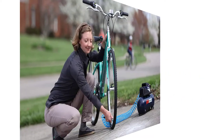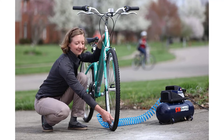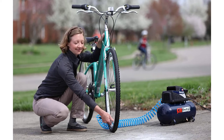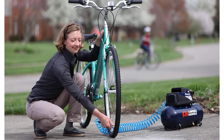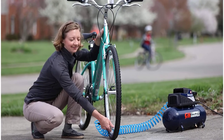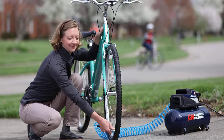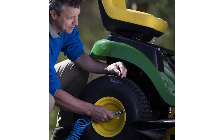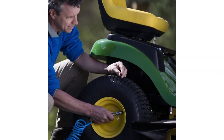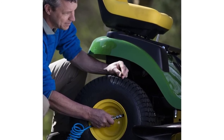The three gallon tank provides greater stored air power and eliminates the pulsations caused by piston action. Conveniently placed gauges allow for easy monitoring of air pressure. Accessory kit includes 25-foot recoil hose, blow gun, female coupler, two inflation needles, two male plugs, air chuck, inflation adapter, tapered inflation nozzles, and PTFE tape.